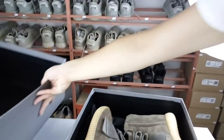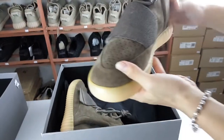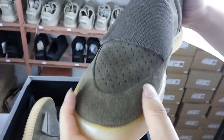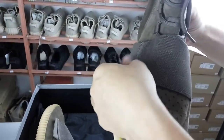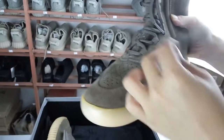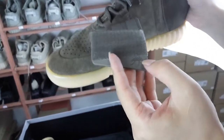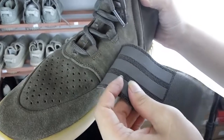Then take one shoe to see more details. You can see from the upper — this is a perforated vamp. It's very comfortable and breathable. You can see it's a very fashionable style design. It's a dynamic strip, and this is the Adidas logo. There are three bronze lines on it.